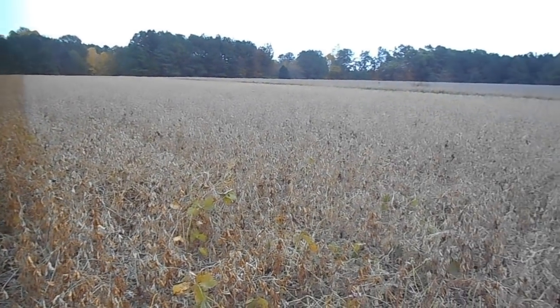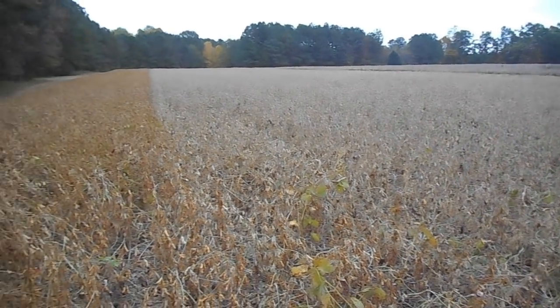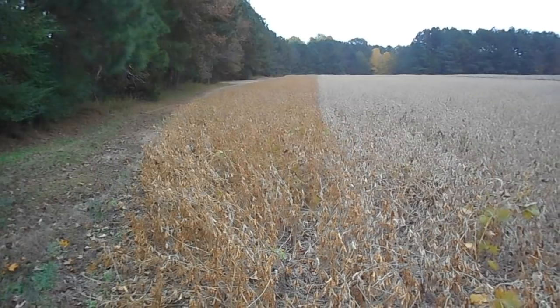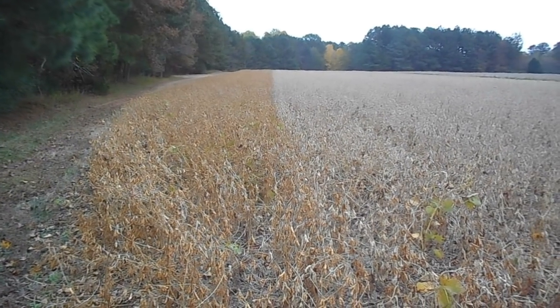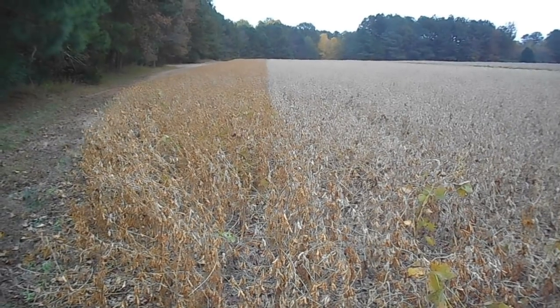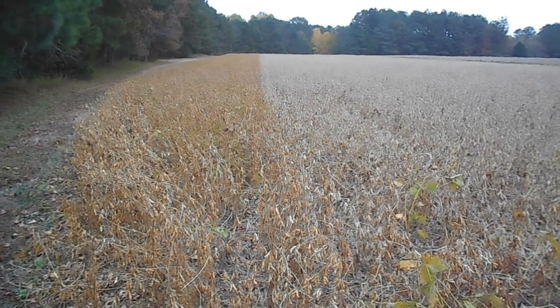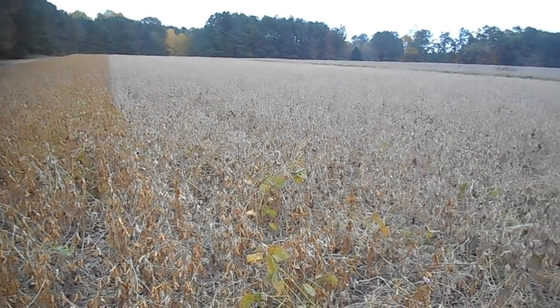A gray bean variety, which is basically I'm talking about the pod, and then a brown bean variety, again talking about the pod. Last time I was standing on this spot it was October the 28th, so we've had a few more days go by to have a little bit more drying down occur.